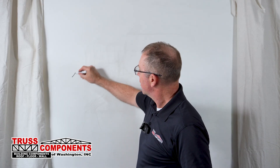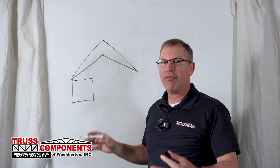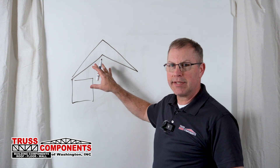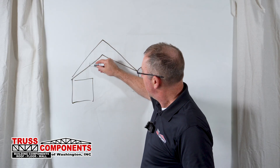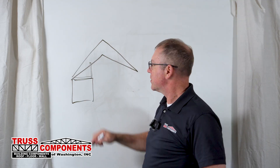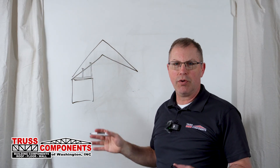Accessory truss number three: the fur down truss. Oftentimes we've got a vaulted ceiling, but maybe there's a bathroom or a closet where we want a flat ceiling over it. From a production standpoint, it's easy to continue building the same truss. To drop the ceiling down to flat over a room, we build a fur down truss — also called F trusses — because they look like an F on its side. It's a truss that has a ceiling member and a couple of uprights to tie it into those scissor trusses.